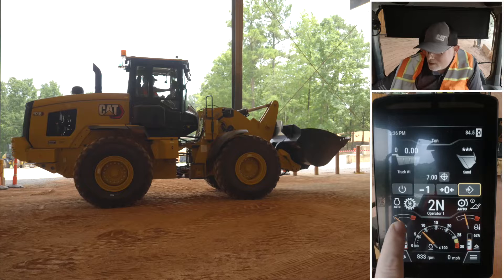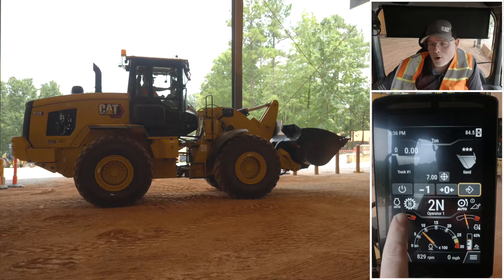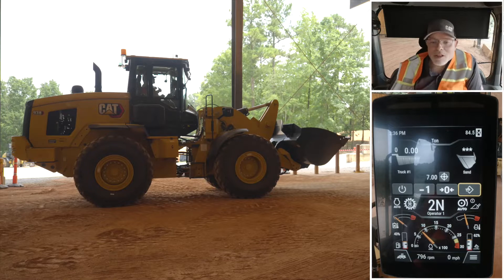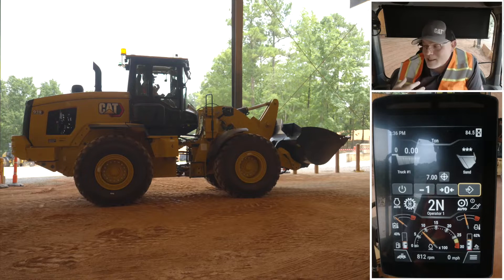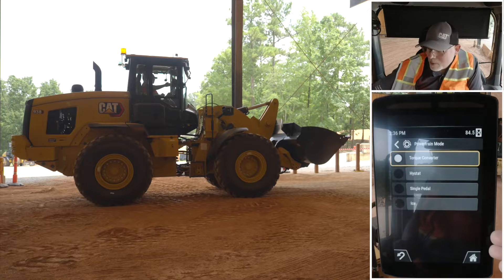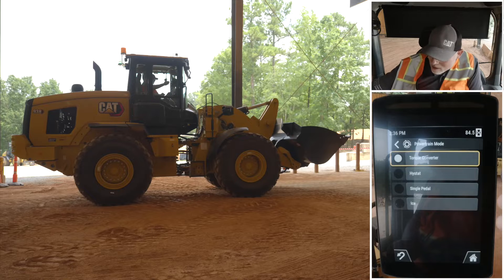These are actually shortcuts. The second one over is the powertrain shortcut for torque converter mode. We have a powertrain mode on this machine where we simulate the rollout and the functionality of a machine with a torque converter, even though we are physically a high stat machine. If I poke that, it's going to bring up the list of powertrain modes. We also have a high stat mode on here.